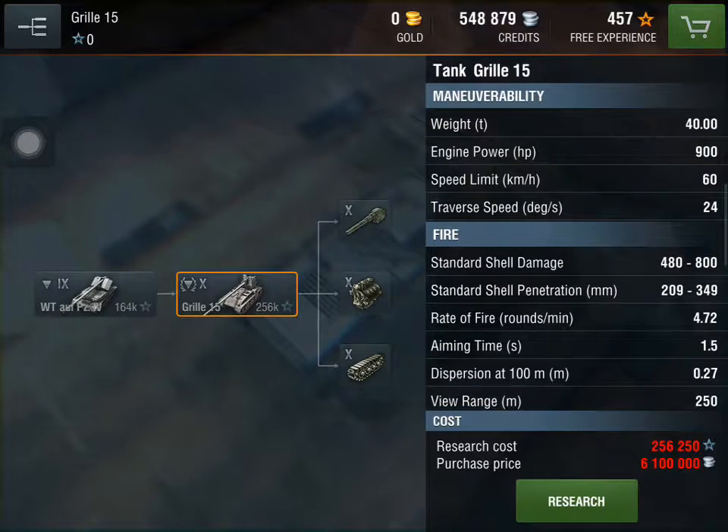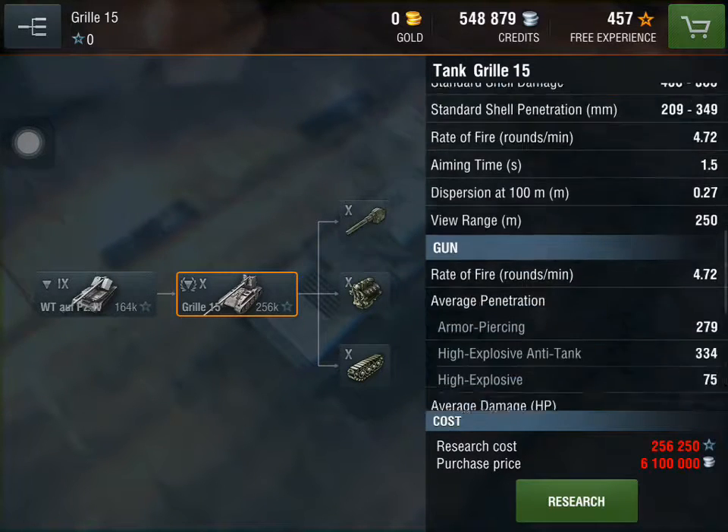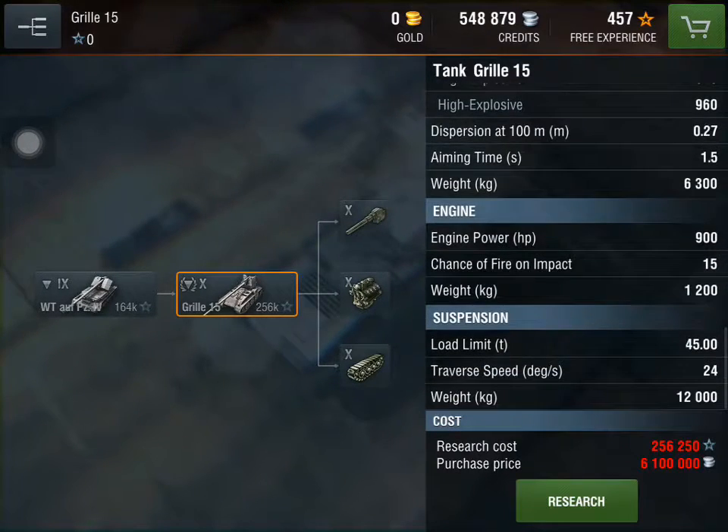If we look at speed limit, it's 60 kilometers per hour — that's pretty fast for a standard tank. Engine power is 900.